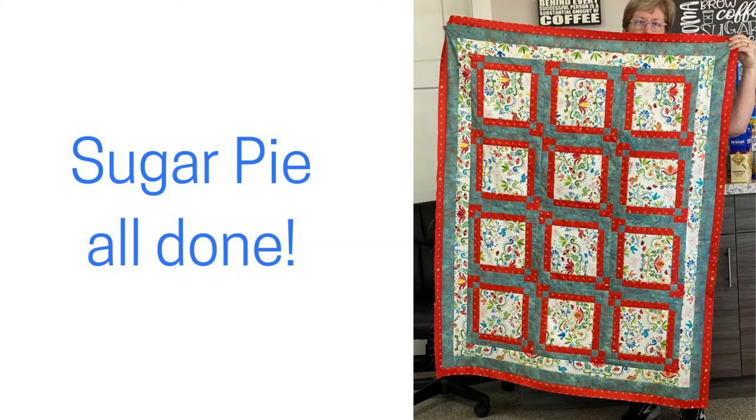Sew the blocks together in rows, add some borders, and we are all done in one day! The Sugar Pie pattern from the Pretty Darn Quick Three-Yard Quilts book was fabulous. Run out, grab three yards of fabric, and make yourself a new quilt this weekend. Enjoy!